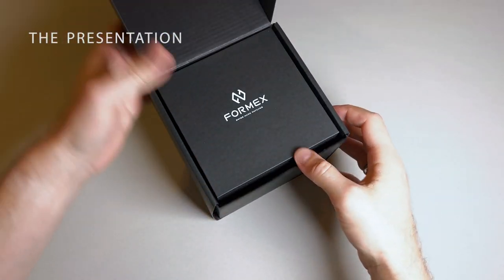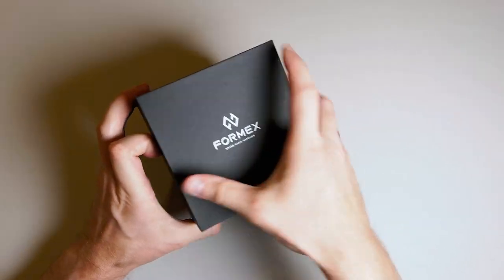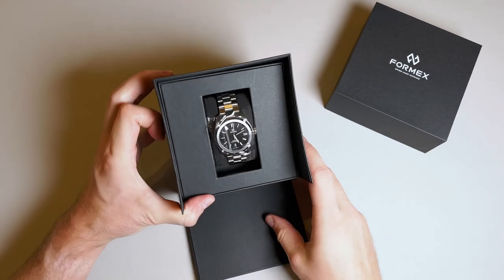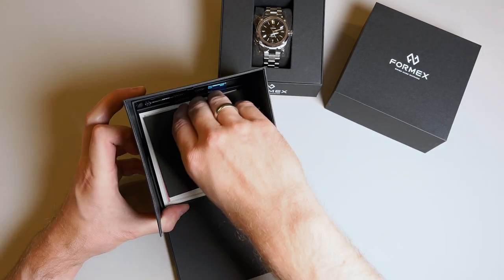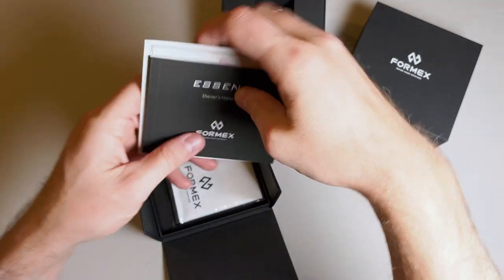Rounding out the presentation, this watch comes in a simple but quality outer box and inner box, and the box comes with the owner's handbook, the COSC certification and results from the various tests performed on the watch, and also comes with the extra links after they sized it for your wrist, and even a screwdriver for adjustment and a branded wiping cloth. This is actually a great presentation for a watch under $2000.